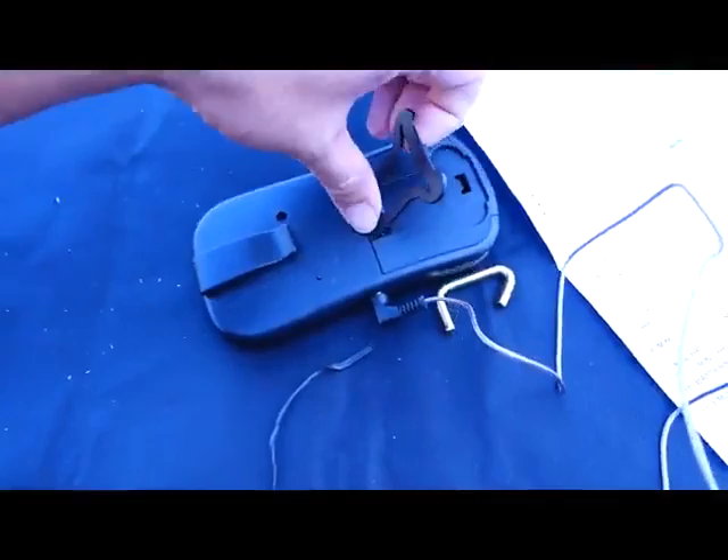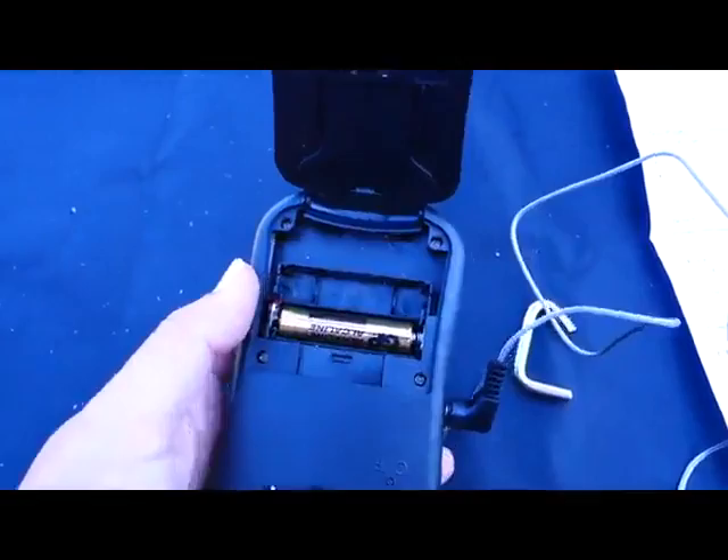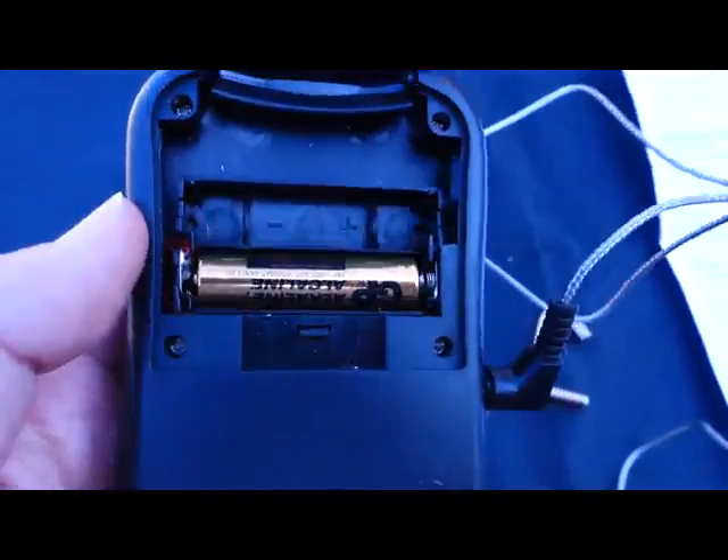They only provided one AAA battery, and when I first opened this I was like, oh great, where's the other battery, because there are two slots here. Well, there are two slots but the second slot isn't wired up, so that's kind of rickety.